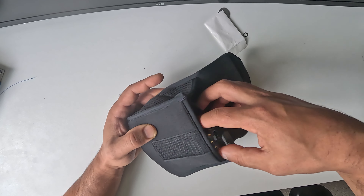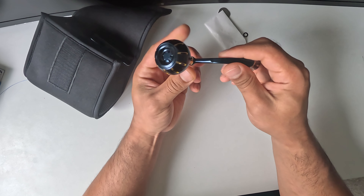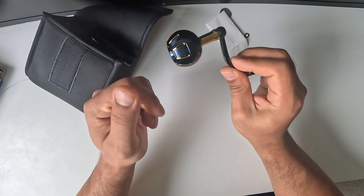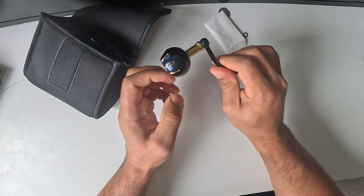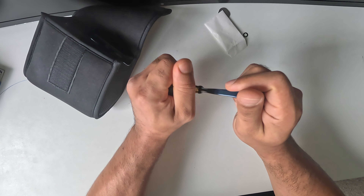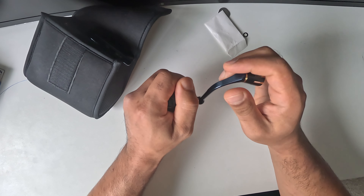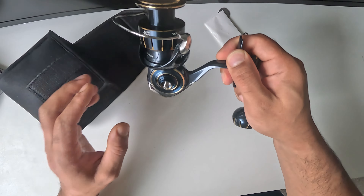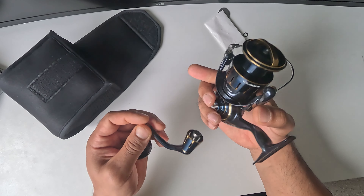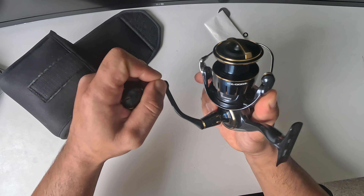Let's have a look at the reel. This is what I really liked about the Saltiga 2023 — look at the beautiful reel knob. That is just beautiful, good looking. I've got big hands so for me it's the perfect size. And here is the reel itself.